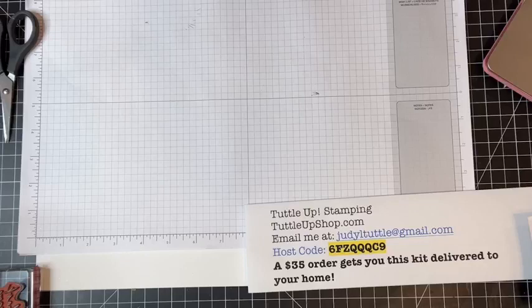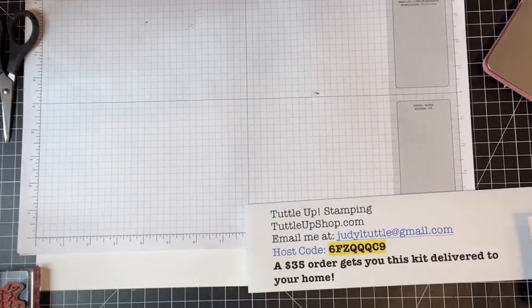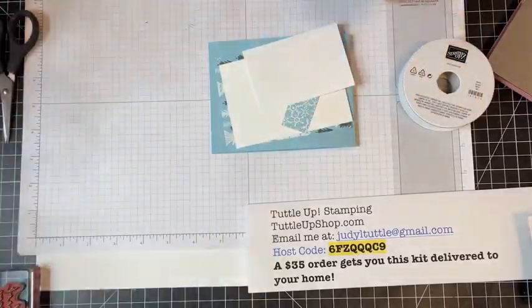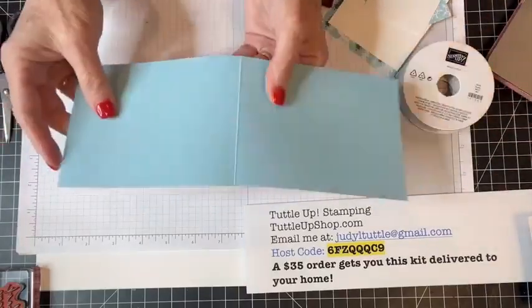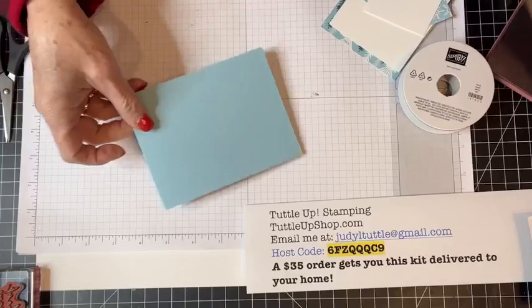The next card — I'll start with my next easiest one. It says 'Grateful for the Everyday Magic of You.' I took a piece of balmy blue paper and cut it four and a quarter by 11 and scored it down the middle at five and a half. Then I'm using my bone folder. It's so easy and just really pretty — who would not appreciate that?